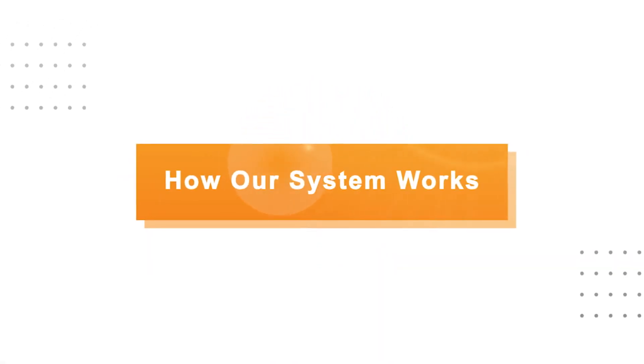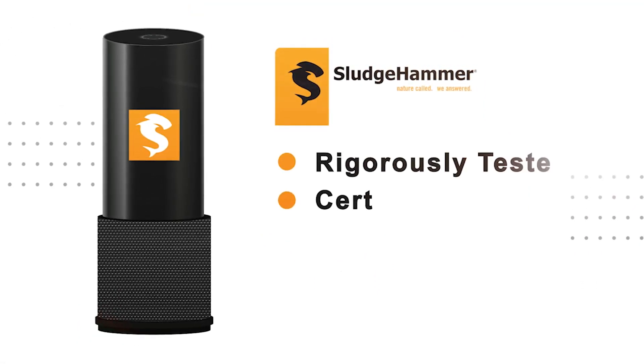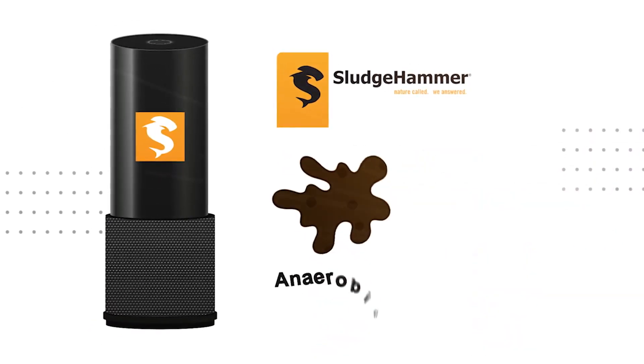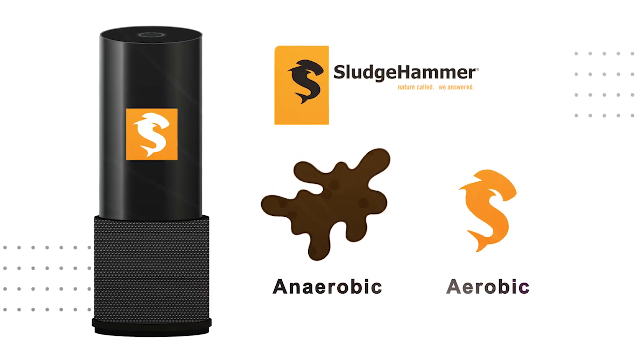How the Sledgehammer System Works. Sledgehammer systems are designed to help break down some of the solids that cause your system to fail, and work within your existing septic tank and drain field. The Sledgehammer system changes the biology inside your tank into aerobic bacteria to actively digest the solids in your tank.